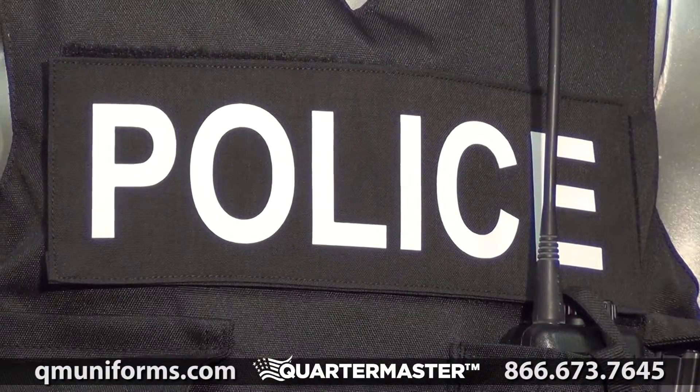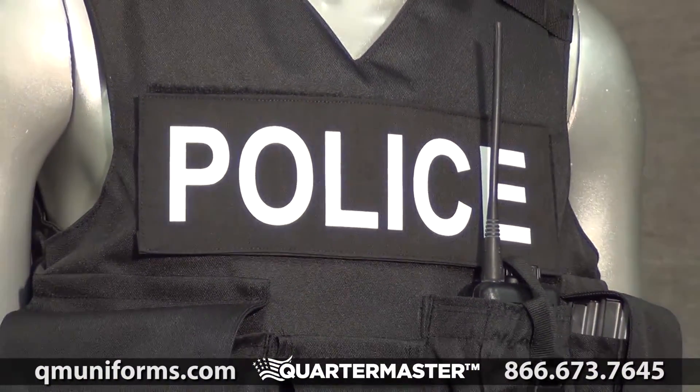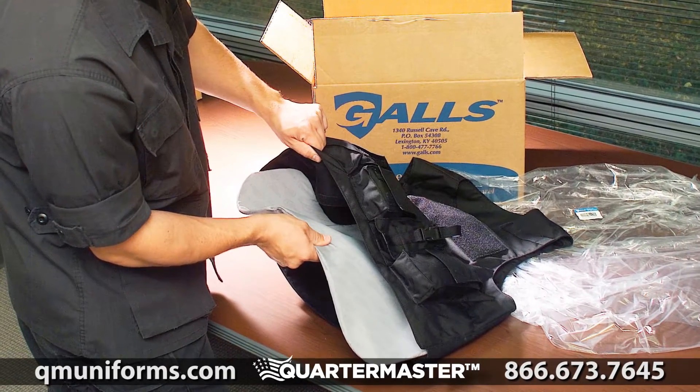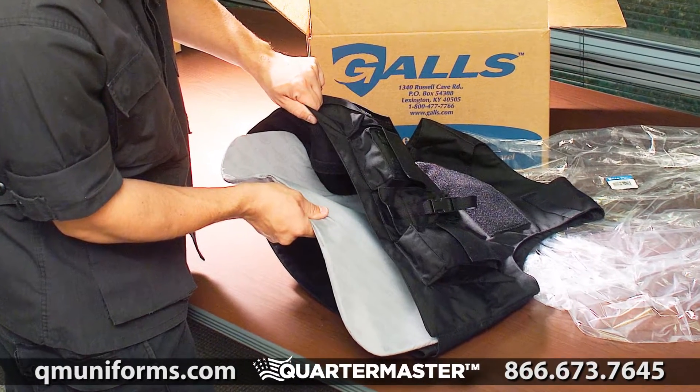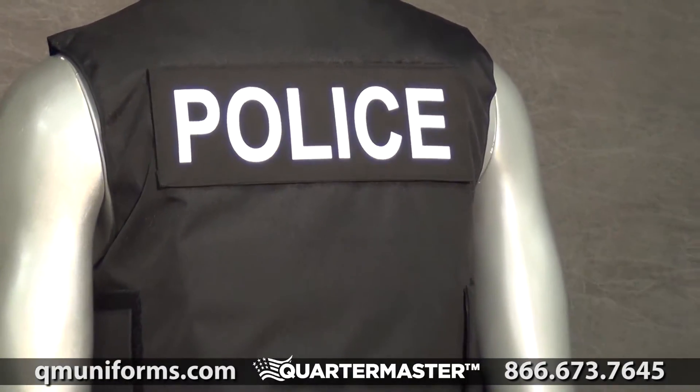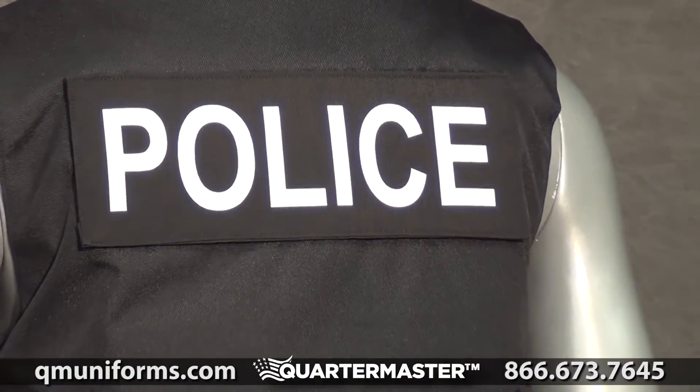GALS Tactical Body Armor Carrier, item number BP166. Quickly turn your GALS concealable vest into a tactical model. The GALS Tactical Body Armor Carrier is perfect for detectives, undercover agents, and any officers who do not constantly wear body armor.